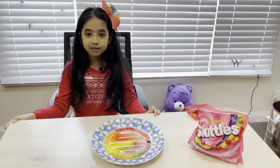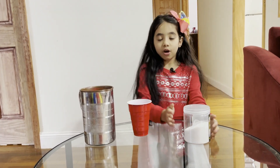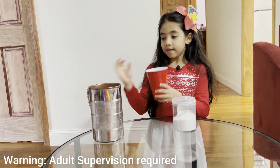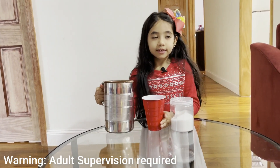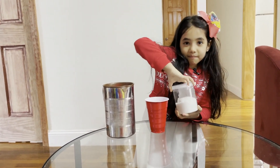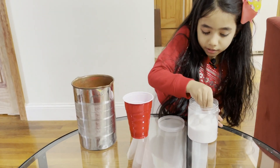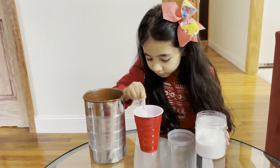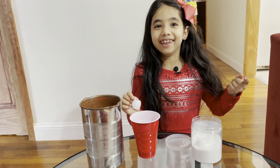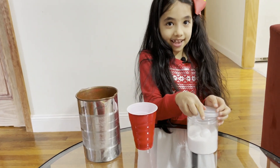Now I will do one more experiment. Hello everyone, this is the second experiment. For this experiment you will need some polymer, a glass, and some water. The first step is to put some polymer into the glass — you need a little more. What will happen? The water will turn into some kind of gel.